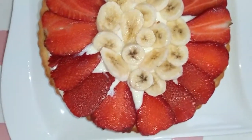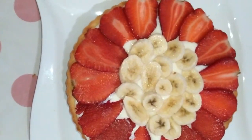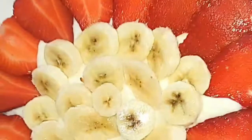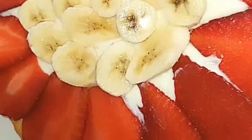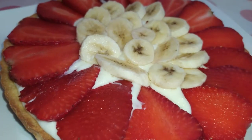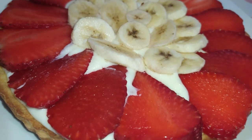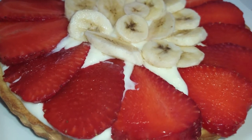Hi guys, I hope you're doing well. Today I'm going to share with you a fruit tart recipe — just try it and you will not regret it. This fruit tart is delicious as it is beautiful; it's the perfect summer treat.